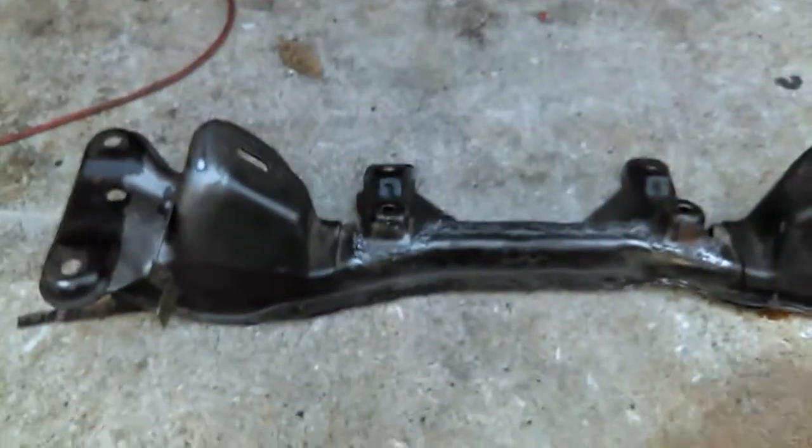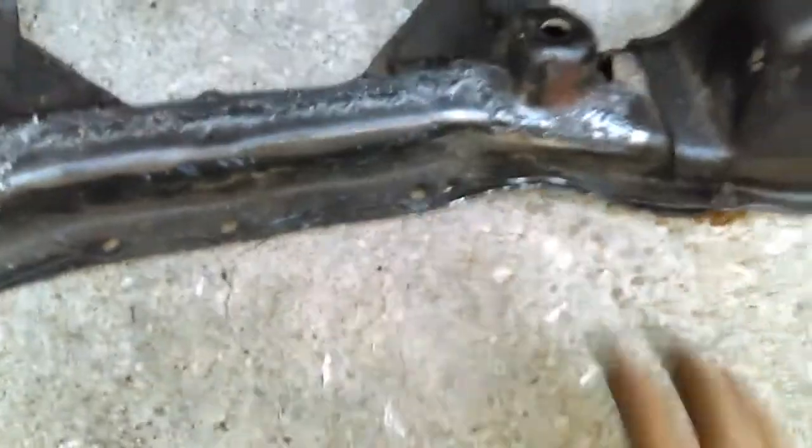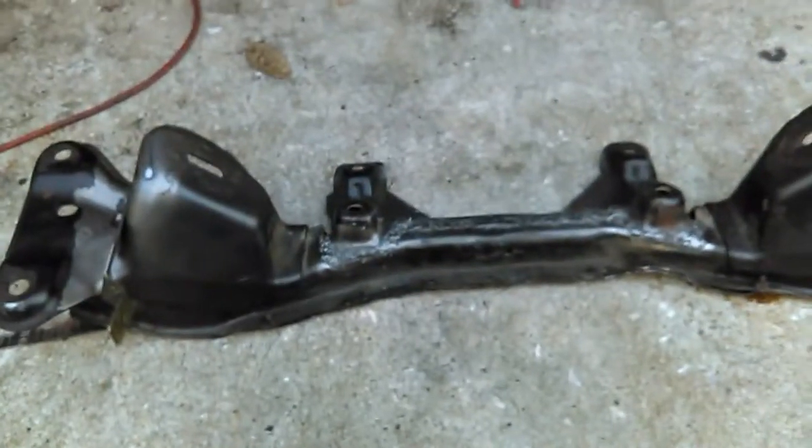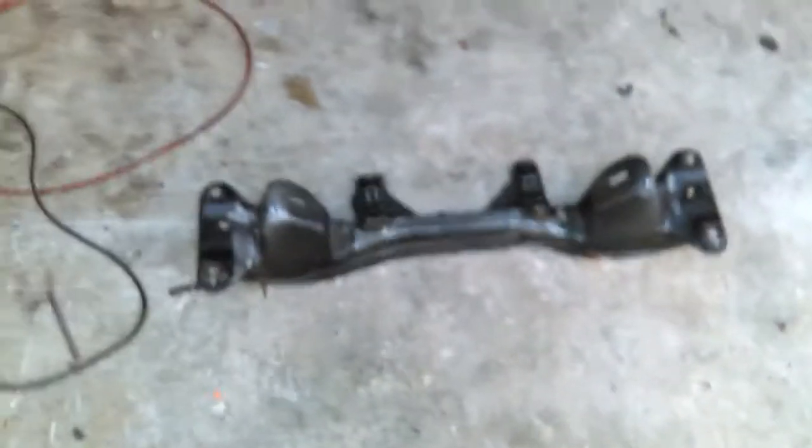I'm gonna beat this down so it's more flush, but I measured everything before I welded it — it's all even. The front subframe's done and the knuckles are done, which are over here. I gotta get some metal so I can extend the lower control arms, and then pretty much the subframe part of it's done.